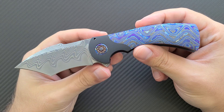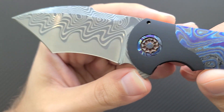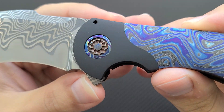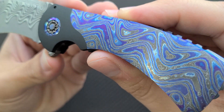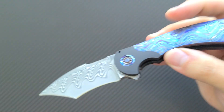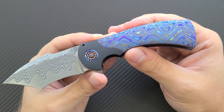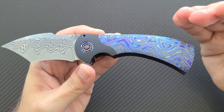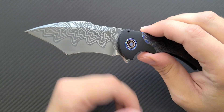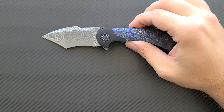Right off the bat, here's a quick overview. There is a Chad Nichols XHP core Sanmai blade, with three-alloy Moku-ti on the pivot collar and four-alloy Zercuti on the scales, the inlay, the backspacer, and the clip. I wanted to show you the knife a bit before I get my hands all over it. One of the unfortunate side effects of this beautiful Zercuti material is that it does change color a little bit as I get my finger oils on the scales.